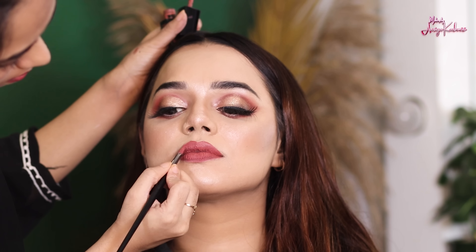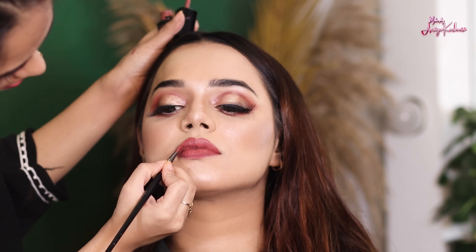Now let me show you how this look looks, guys. Thank you so much for watching my video — please do share it.